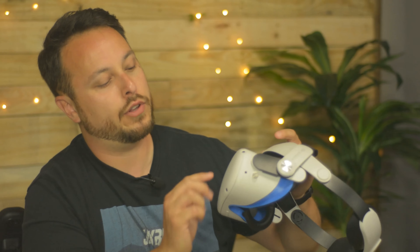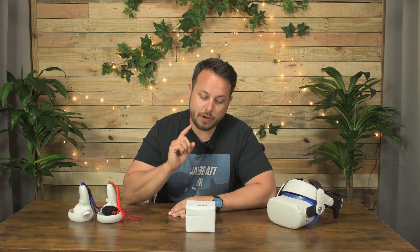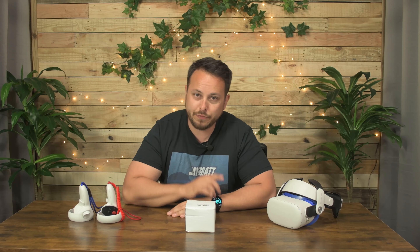You might remember a video a while back where we trashed on some silicone covers that a company sent us because there were no air holes at all for airflow or to keep your Quest running well. This company, Relohas, is looking to change that with their silicone kit for the Quest 2. Let's check it out.